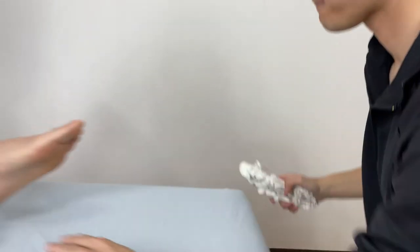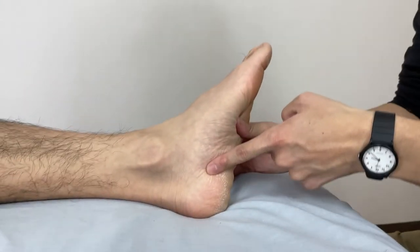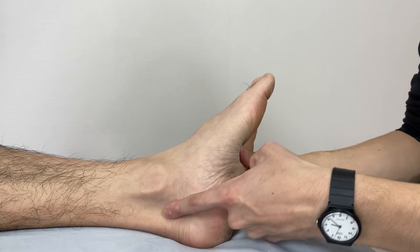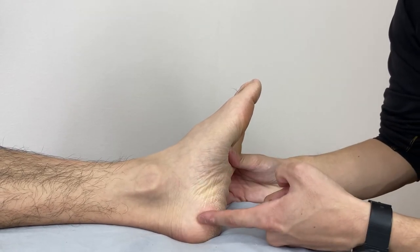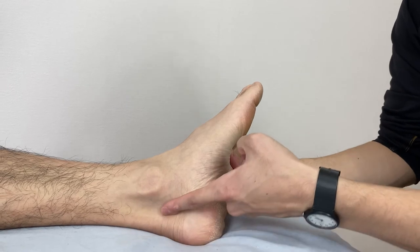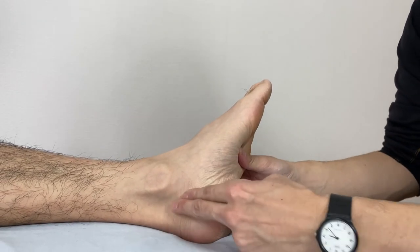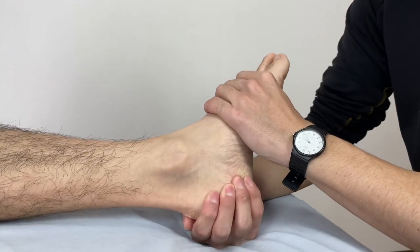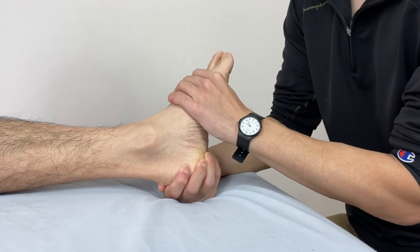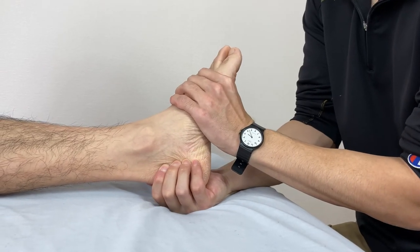I will switch sides and work the medial side. Remember, there are so many muscles passing here, and a nerve. When you work here, please remember — the tibial nerve passes here, so you don't want to put a lot of pressure right here. I will check movement. This movement is a little bit tight, and I'm going to work the medial side.